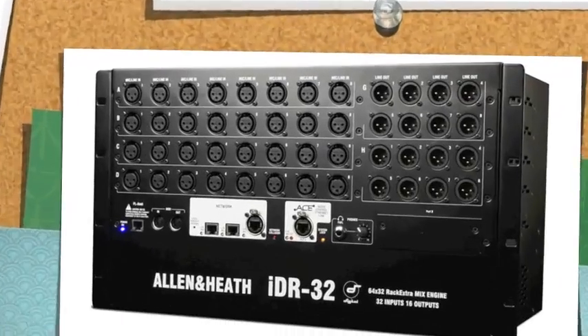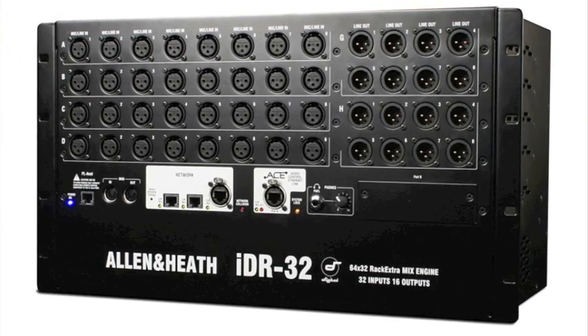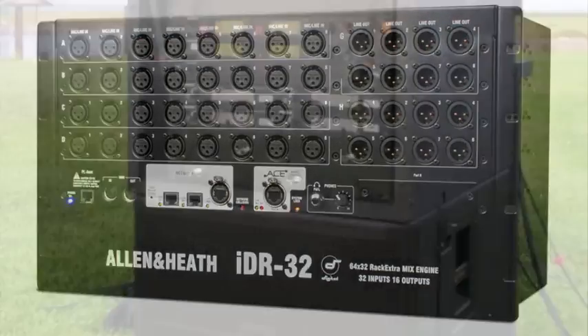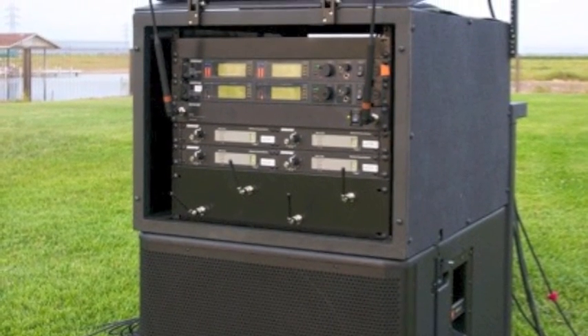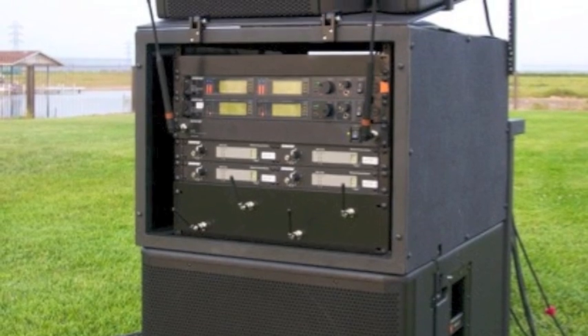People often ask me about catastrophic circumstances — what happens if the cable gets unplugged, or if the soundboard power goes out? That's a beautiful part about this system: if your power goes out or your cable gets disconnected, everything is handled at the snake head level. Meaning, as long as there's power to the snake head, regardless of what happens to the control surfaces, the system reverts to last settings.